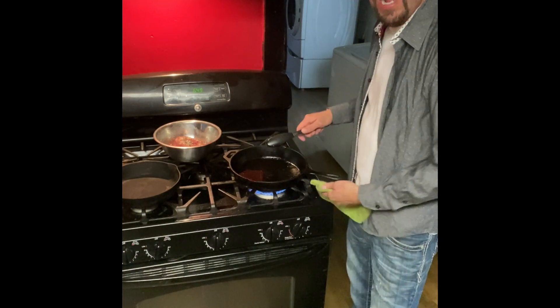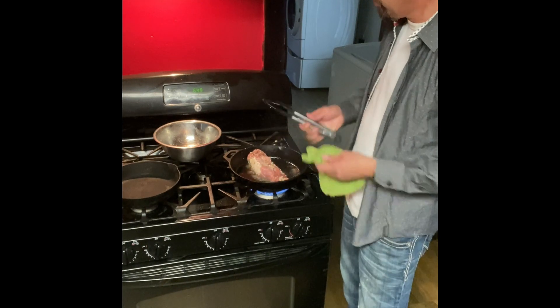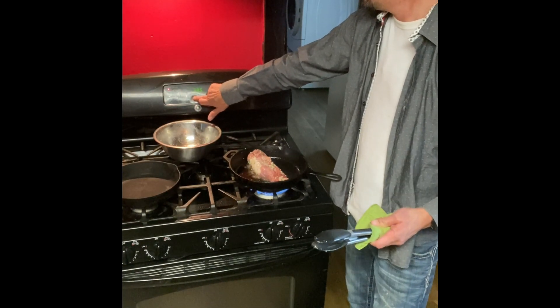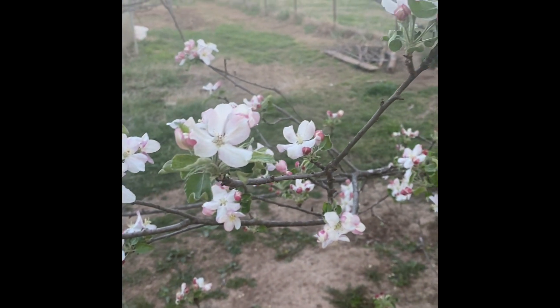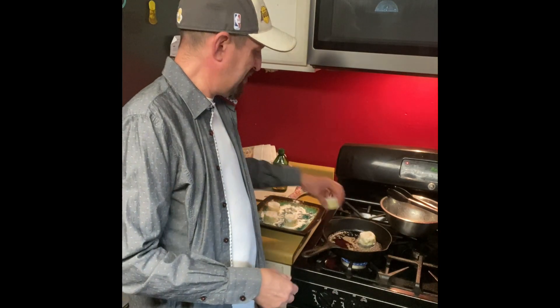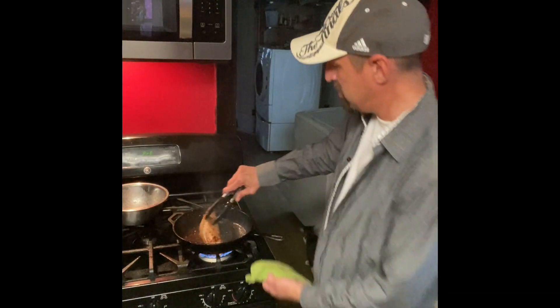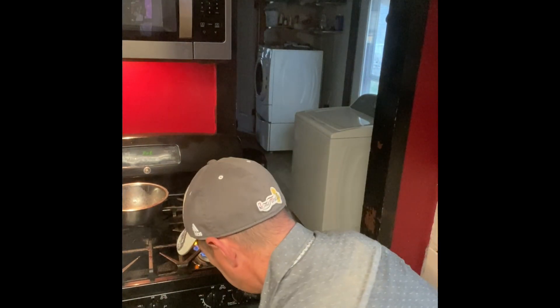We're going to start with the pork first. We cooked our bacon in this pan, so we'll use the same pan and same grease. We're just going to brown it on all sides. I'm going to set the oven for 415. Next we're going to sear the potato cakes on each side — I've got butter in the pan. The pork is all nice and seared, golden brown, exactly what you want. Now it's going to go in the oven for about 15 minutes.